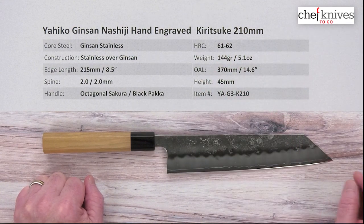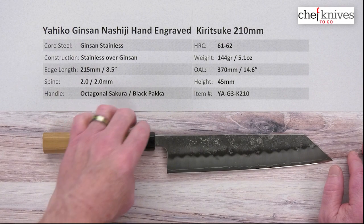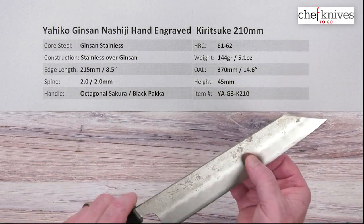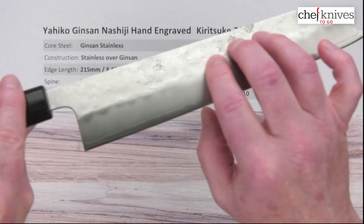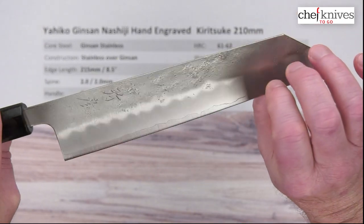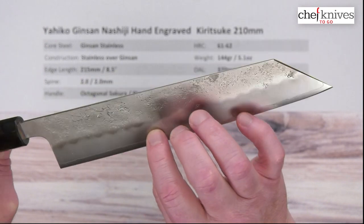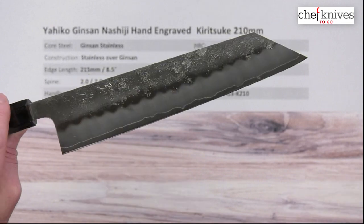It'll get really, really sharp if you do your part — great kitchen knife steel. It treats typically at about 61, maybe 62 Rockwell. The construction again is all stainless: soft stainless cladding on either side with what's known as a pear skin, Nashiji, or mottled finish. Then here's where the grind starts, and you can see the cladding line giving way to the core steel towards the edge.